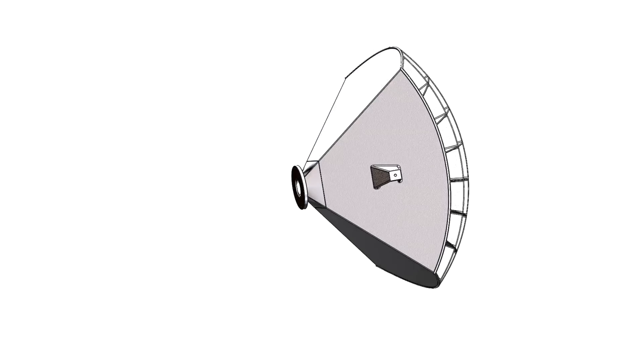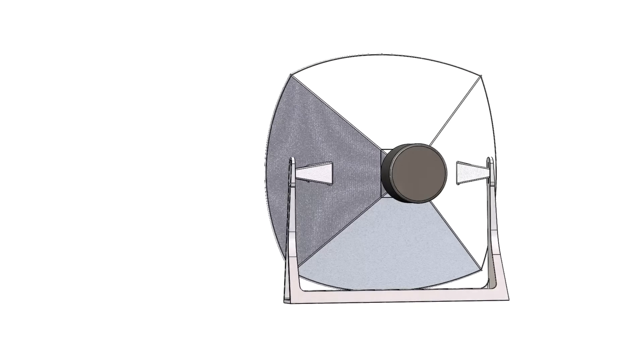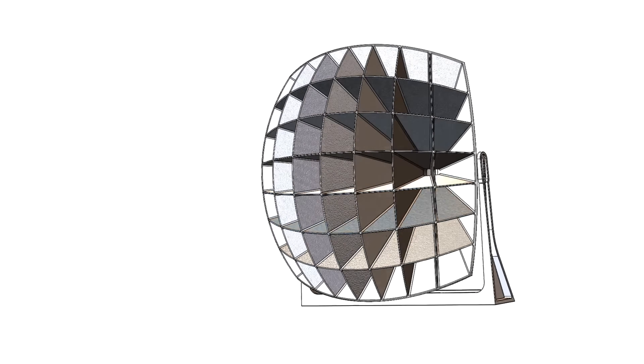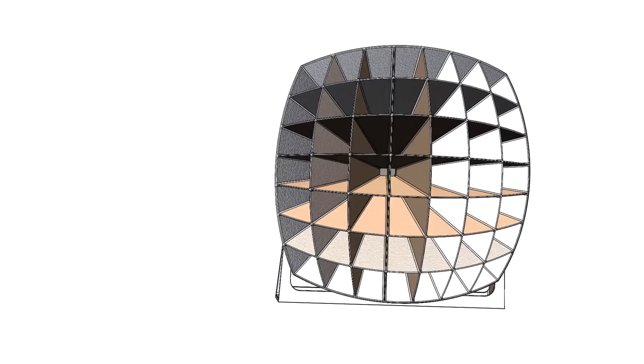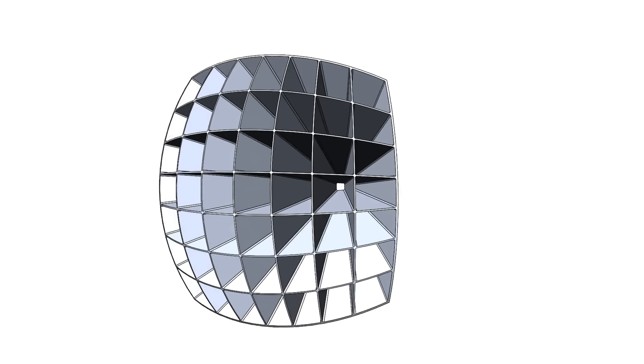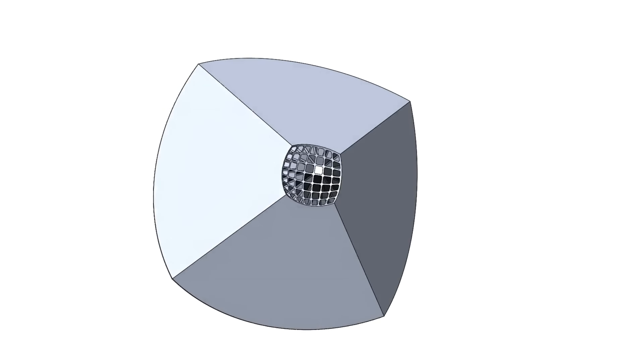We were tasked with designing and casting a 90-degree 7x7 multi-cell horn. The client provided specific parameters for the compression driver connection, as well as the overall horn dimensions, including the lengths and the rough openings of each cell. The first challenge was figuring out how to model the cell geometry — 49 identical cells radiating from the center of a sphere, fitting perfectly within a 90x90-degree section of that sphere, all sharing common walls like a honeycomb.